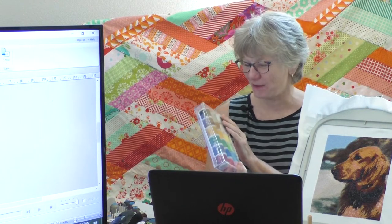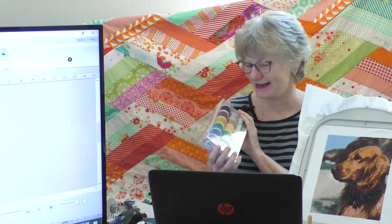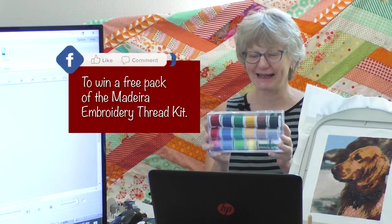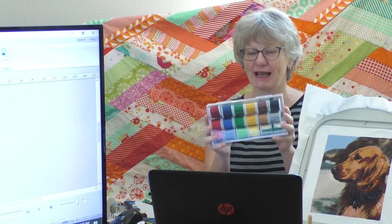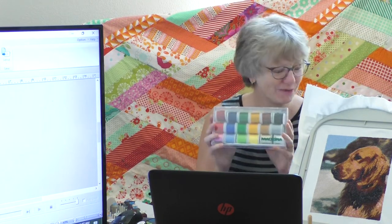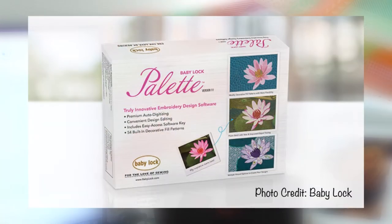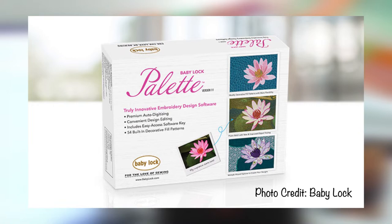We have a giveaway for today's video: a great pack of embroidery thread from Madeira. Every time you like, share, or comment you're entered for a chance to win the thread. And as you'll soon see, you can never have too much thread.